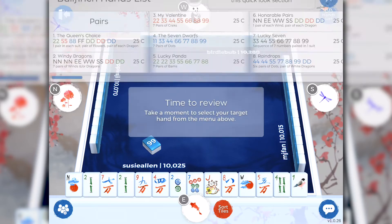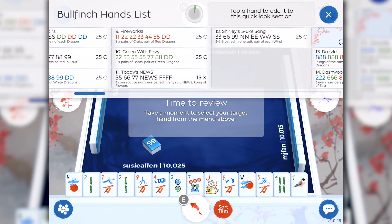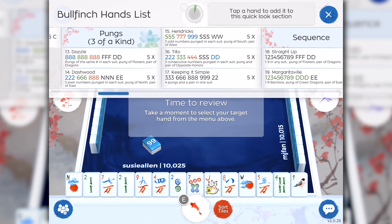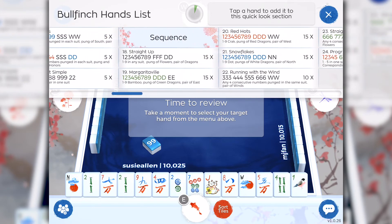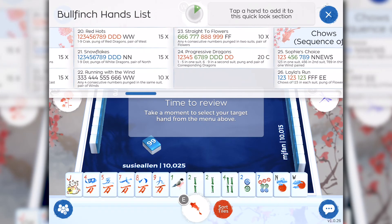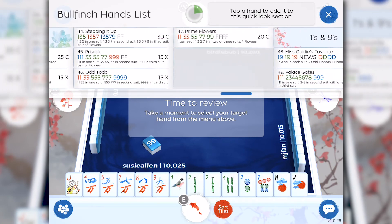You'll notice a pop-up box that says Time to Review. Take a moment to select your target hand from the above menu. A list of the bullfinch hands automatically appears. Notice the blue bar at the bottom of the list — this is so you can scroll through and look at all the BirdieBam hands. How do you know what hand you want if you haven't sorted your tiles? Super easy to sort tiles in BirdieBam. At the bottom of your screen, next to your profile, you'll see the red sort tile buttons. When you tap sort tiles, they're automatically sorted for you. Or just simply take your finger and move them around in whatever position you like. It's important to note that just because you select a hand, it does not impact the game play — the computer doesn't know which hand you've selected. Simply having bullfinch hands in the application is a convenience factor.